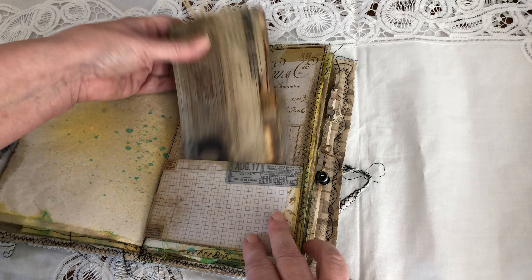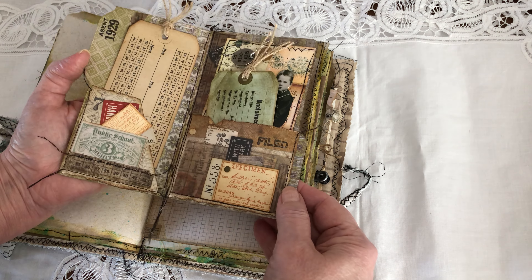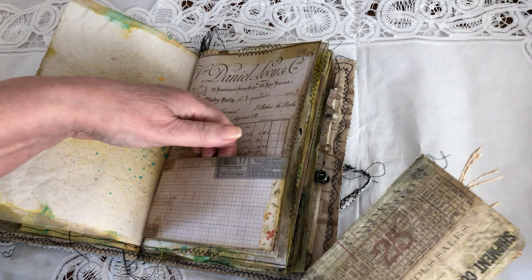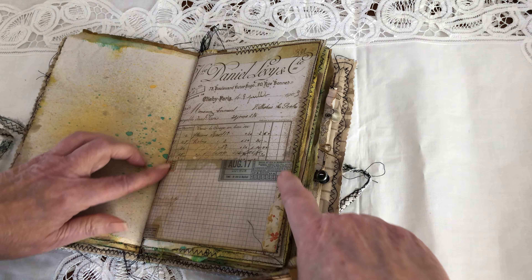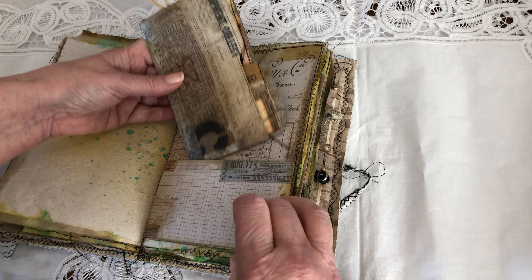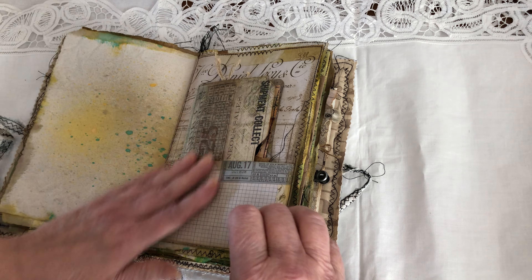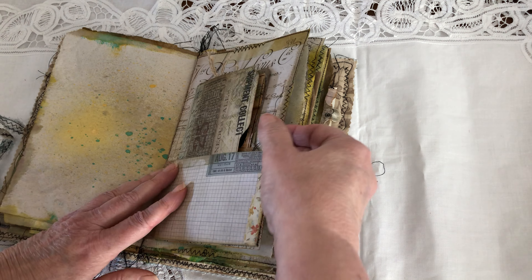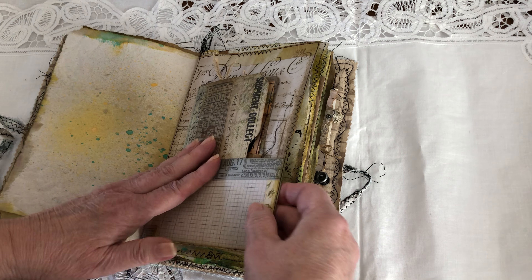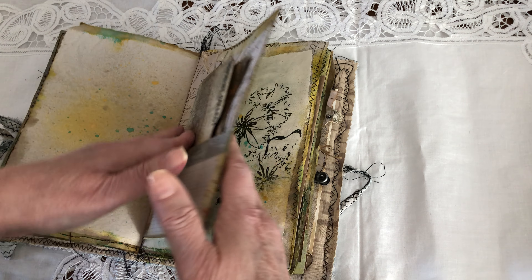For the little file folder, it was also heavy with the magnet, so I made a pocket here and I've got gussets on both sides and the bottom so it goes in very easily. I used a card stock page to do this, so it's nice and sturdy.